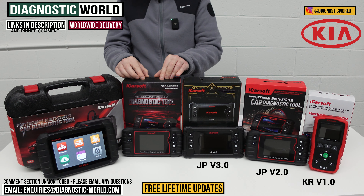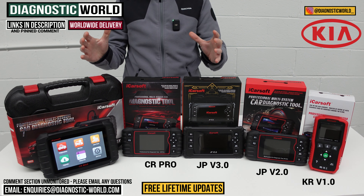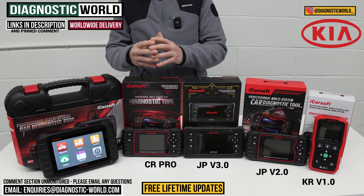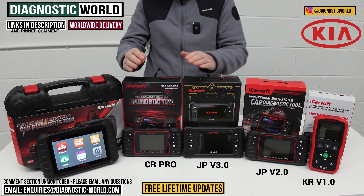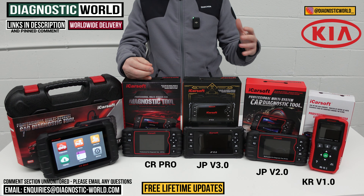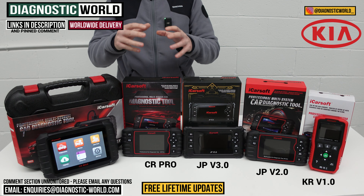We then move across to the iCarSoft CR Pro Kit. The CR Pro has been a good seller for a number of years and has multi-manufacturer capabilities. So if you have a Kia but also a BMW, Audi, VW, Volvo, Ford, Porsche, or Land Rover, and you're thinking about a tool that caters for all your vehicles, this is a good option. It matches the service functionality of the JP 2.0 — so DPF regenerations, electronic parking brakes, and so on — but it does those functions across Kia and all manufacturers. Again, we'd recommend sending us an email with the VIN numbers to confirm those service functions will work on your specific vehicles.